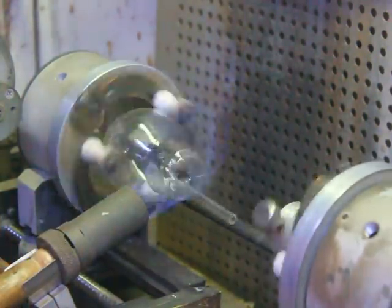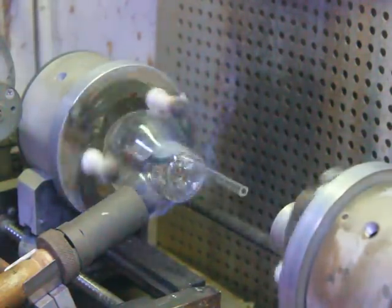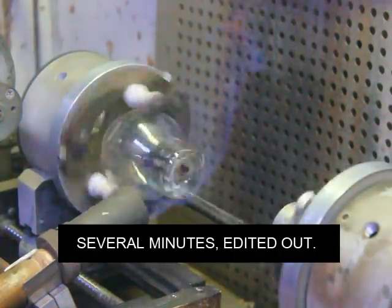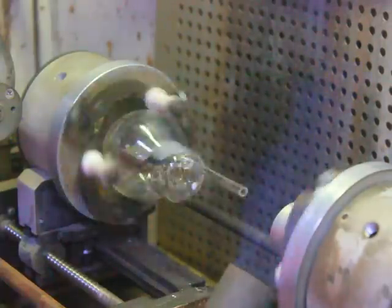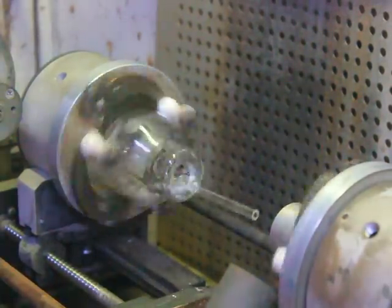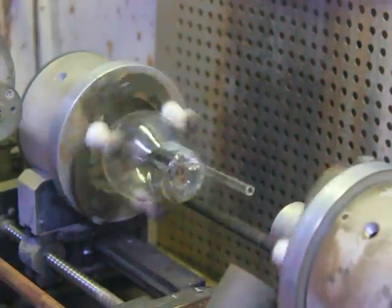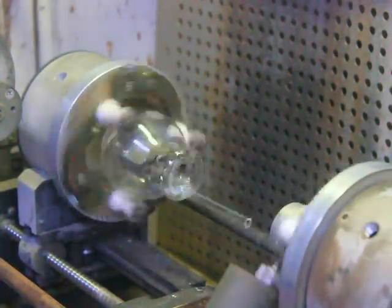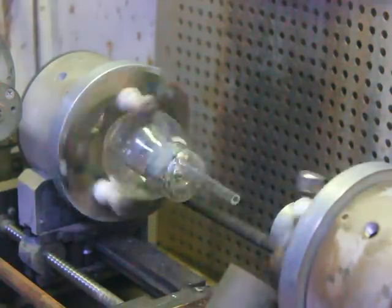We'll just let that cool off a little bit slowly, evenly, and that should take care of it. Now what we're going to do is take that and put it in a leak detector and we're going to find out where the leak is on that thing.